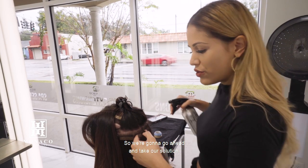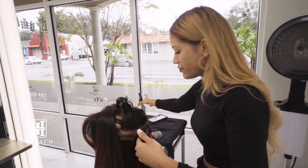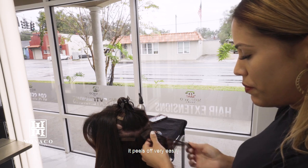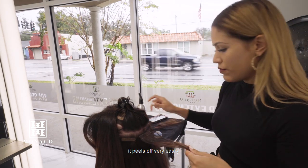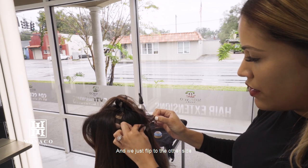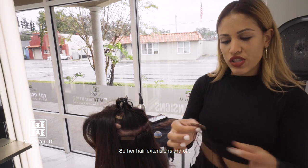We're going to go ahead and take our solution, spray it on the seal, and as you can see it peels off very easily. We just flip to the other side and then we pull the remainder off. Her hair extensions are off.